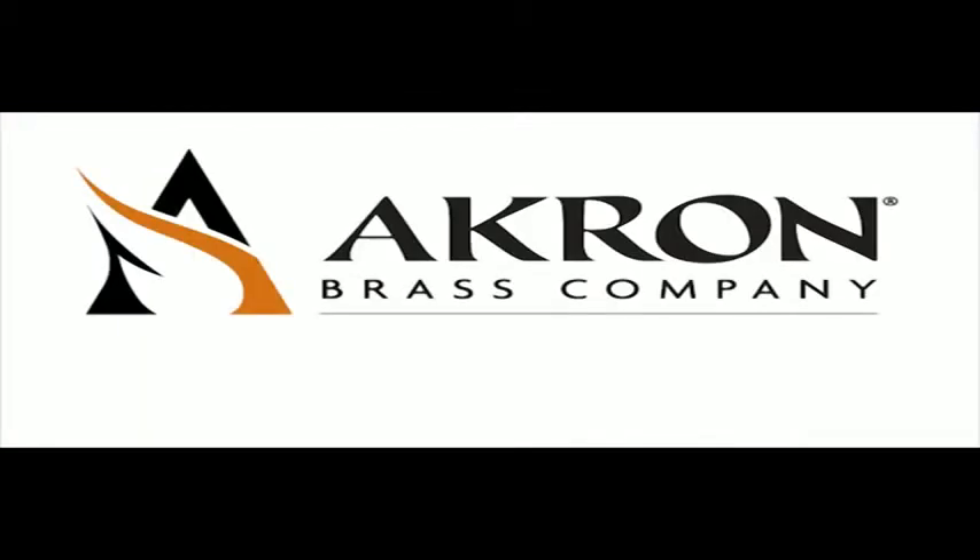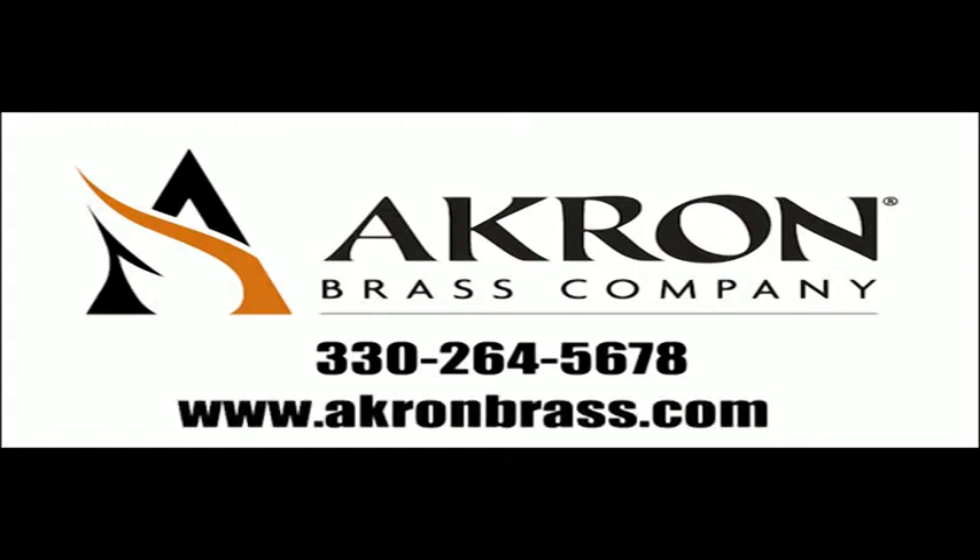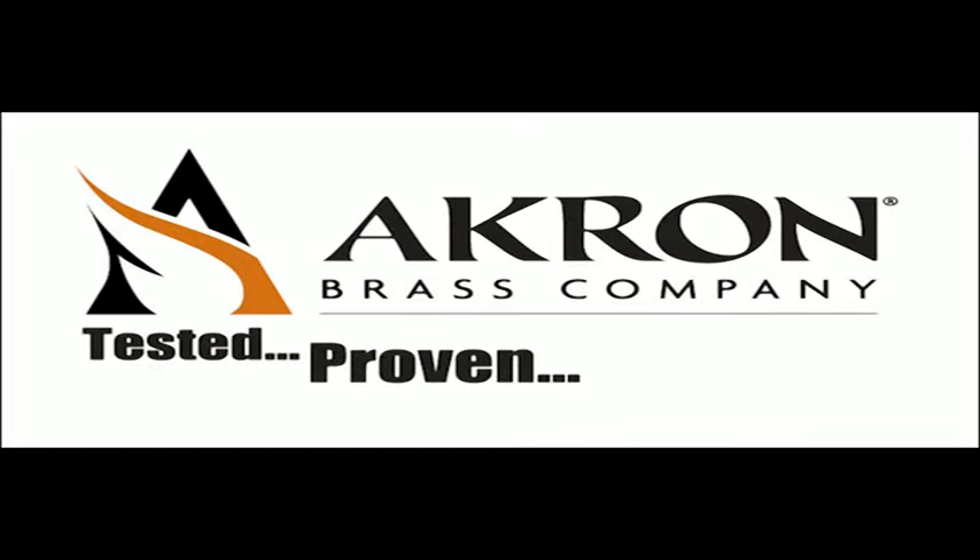For information on the Omega XPV style 3522 SPL or any other Akron Brass product, call us at 330-264-5678 or visit us on the web at www.AkronBrass.com. Thank you.